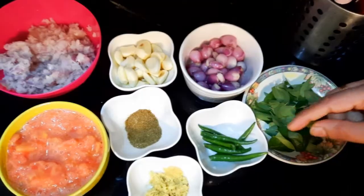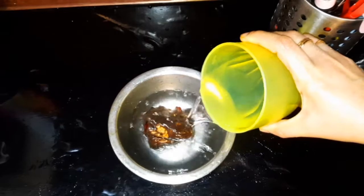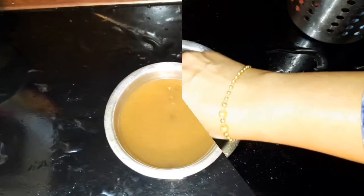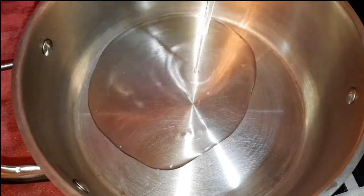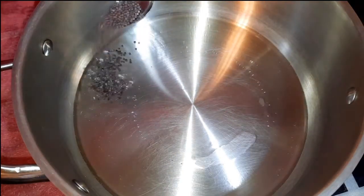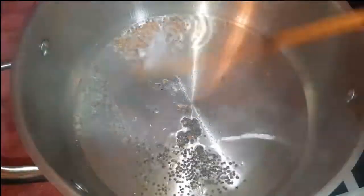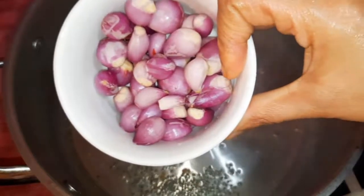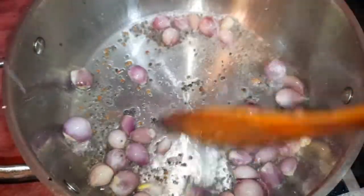I am going to put a small bowl here. Pour the pan, add 3 tablespoons. Add 1 teaspoon.